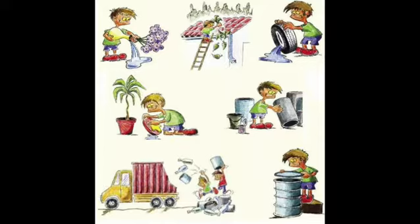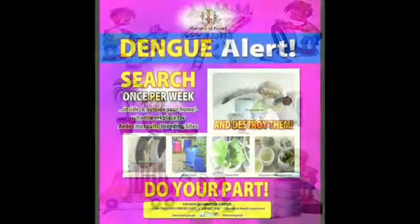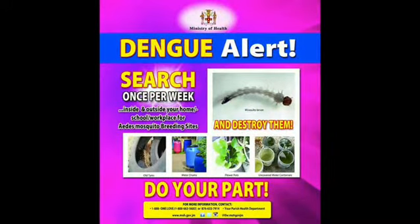Scrub all vases once per week to remove mosquito eggs, and dispose of garbage by placing in plastic bags. Do your part to prevent mosquito breeding. A message from the Ministry of Health.